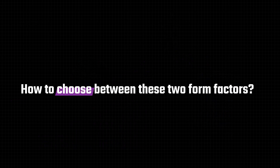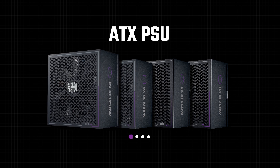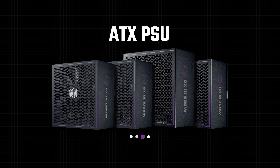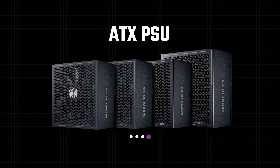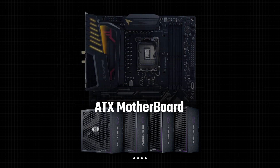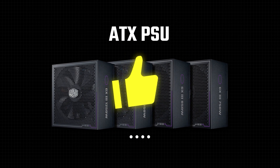How to choose between these two form factors? ATX PSUs can be thought of as the industry standard. The vast majority of available PSUs are ATX, and the majority of PSU builders are likely to need and buy an ATX PSU. If you plan to have a very large ATX case with an ATX motherboard, and you do not plan to move your PC around very often, an ATX PSU is likely the best choice.